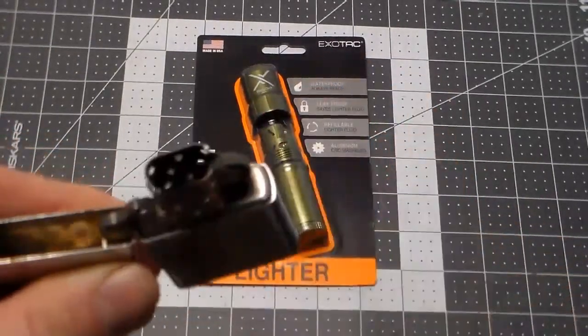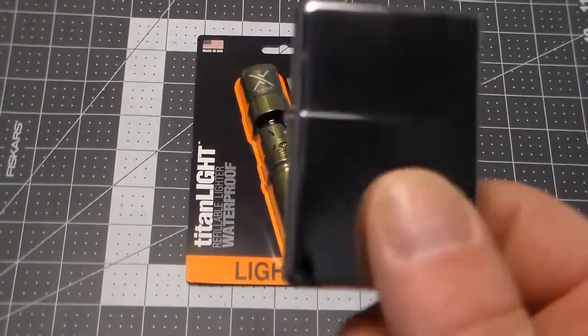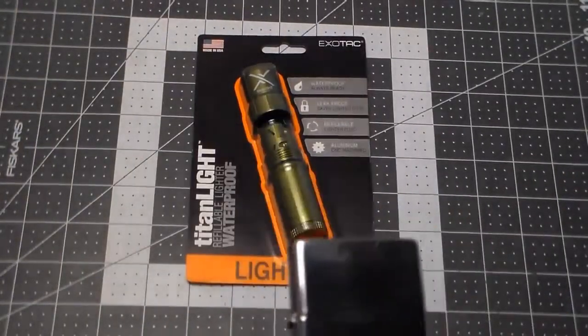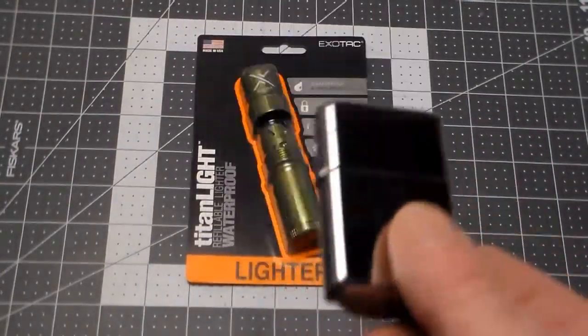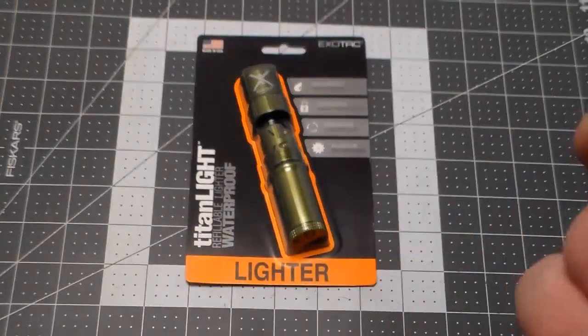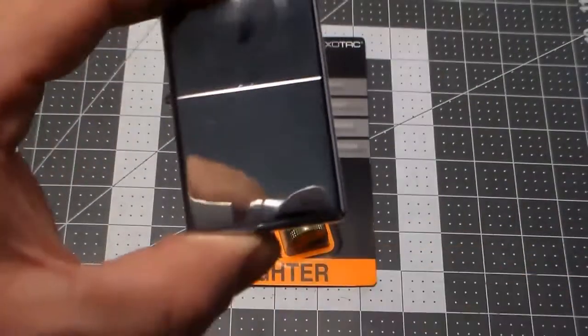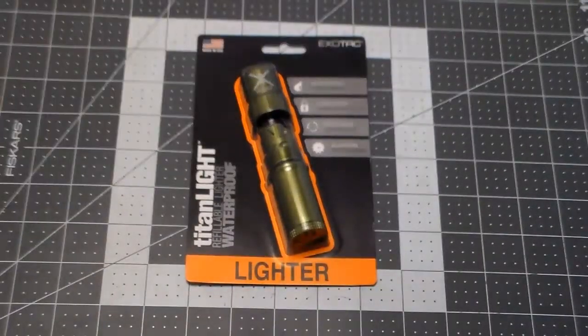An average everyday Zippo won't light. Why? Because every time you put fluid in these, unless you're using and refilling it regularly, the fluid evaporates out — every time. And if you put too much fluid in and put it in your pocket, you end up with the Zippo leg. It's not fun.